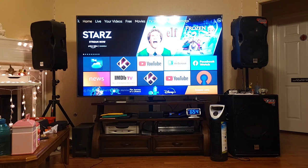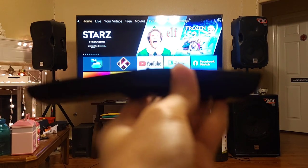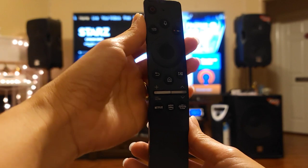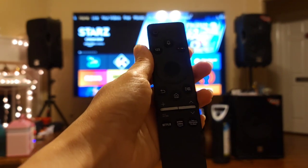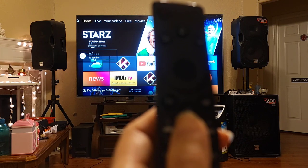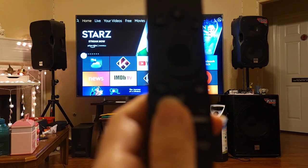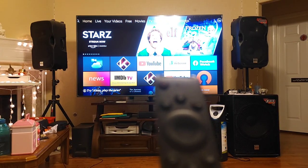So this is the remote — this is how it looks. I noticed that the volume button confused me at first. Push up to increase the volume, push down to decrease the volume, and press it in to mute or unmute.